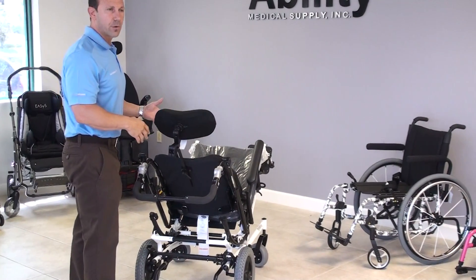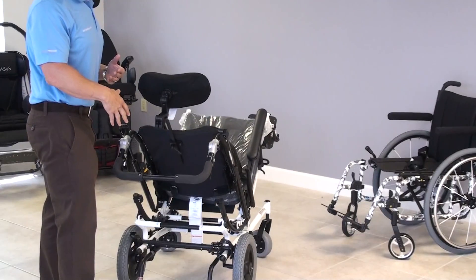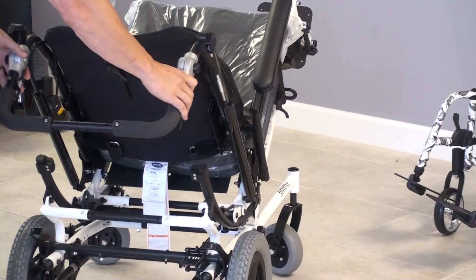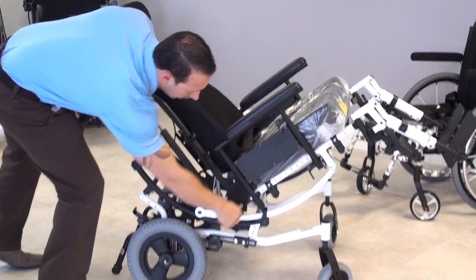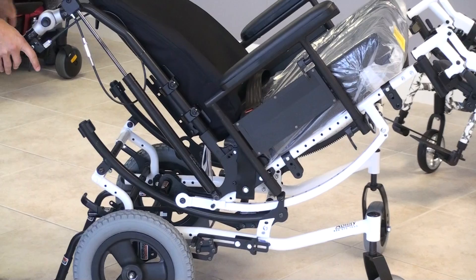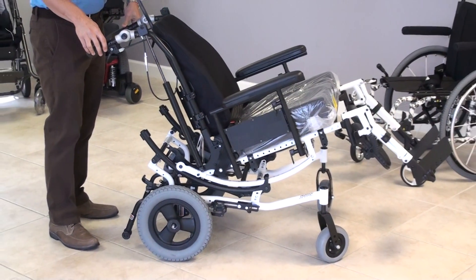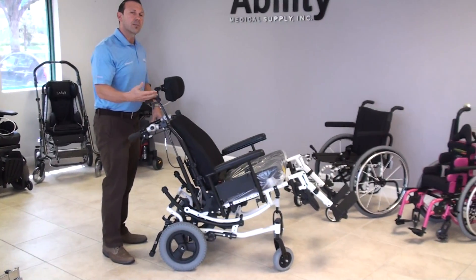The tilt feature is used for pressure relief to prevent people from developing wounds from sitting in one place for a long period of time. It's also good for tone management and comfort as well. You'll also see numbers on the side that tell you the degrees you are tilted at, so you can change the degree of tilt and read what angle you're at right there on the side. We don't reach true pressure relief until we hit about 40 degrees — that's when we get the real maximum benefit of a system like this.